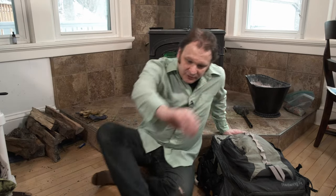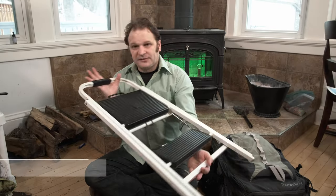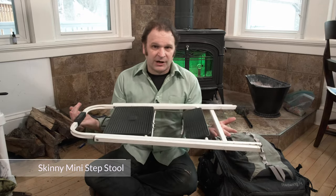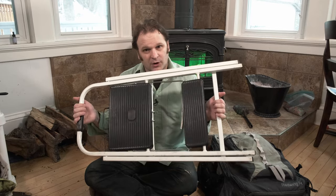My table is in nightmare condition so I'm just going to squat on the floor like an adult and talk about all this gear. First up, you may have noticed I was carrying this thing - a step stool. This is the skinny mini step stool I walked into Home Depot and bought for about $20. It's a key part of my gear for the watershed series.